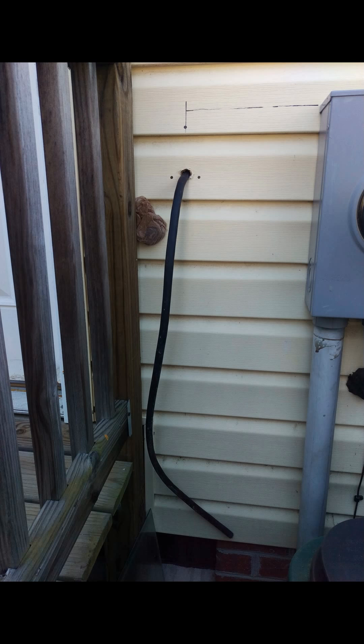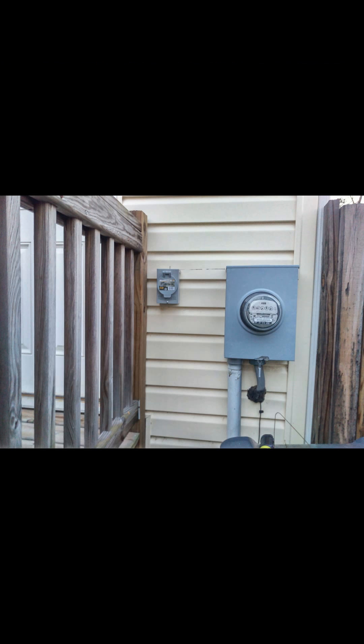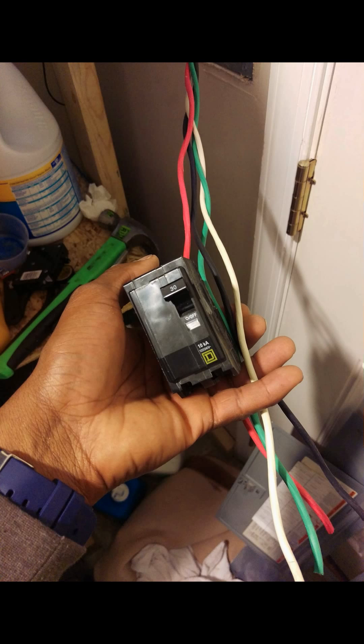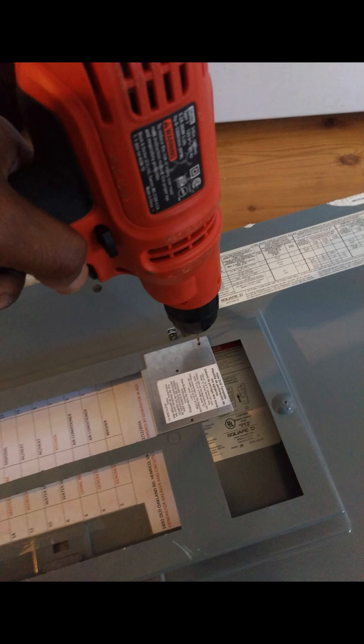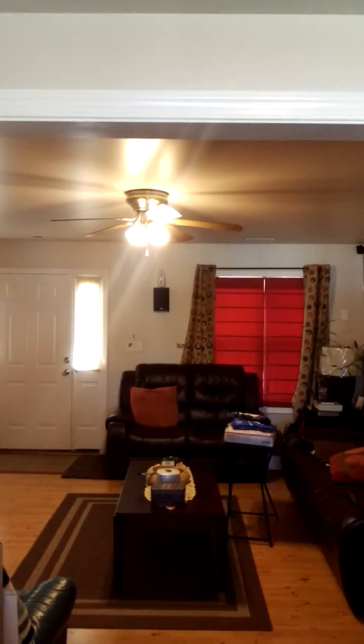Let's get started. We'll do a test run of the generator and the interlock. So we got power in the kitchen, power at the kitchen table, and in the living room.